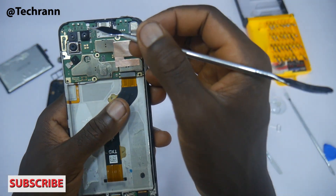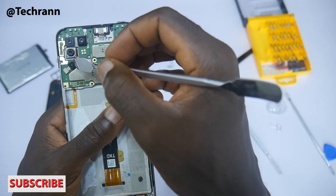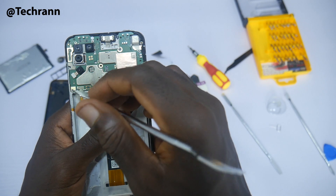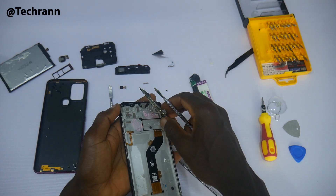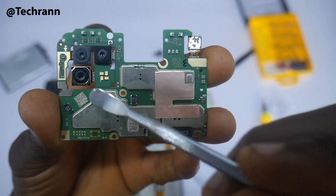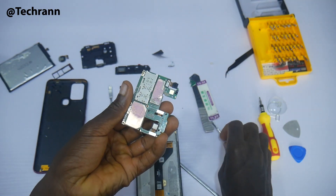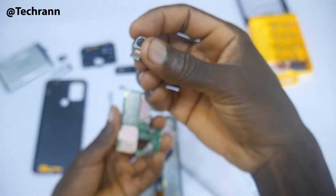This is the main 16MP camera. Let's take a closer look at the camera, the front camera, and the chipset by removing the main motherboard. There are two screws holding the motherboard. This is the 8MP selfie camera — it does its job pretty well. The 16MP camera has no optical image stabilization or electronic image stabilization and cannot shoot 4K videos.